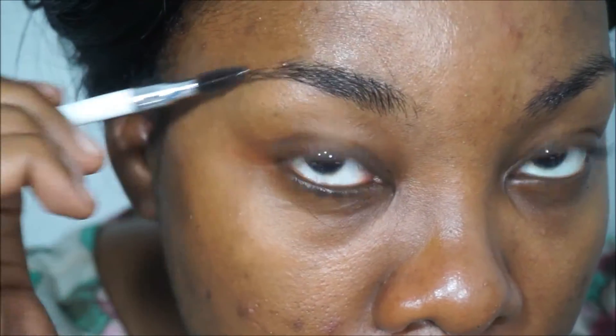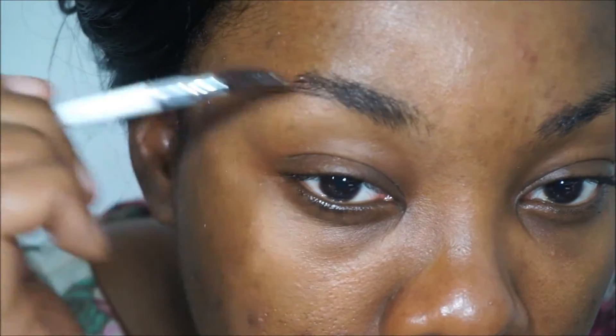Now I see that I've wasted a whole lot of time talking to you — let's do it! First, you don't have to do it, but I do it: go in with a spoolie brush and just even out your brows and make sure that they're all laying in the direction that you want them to go in.